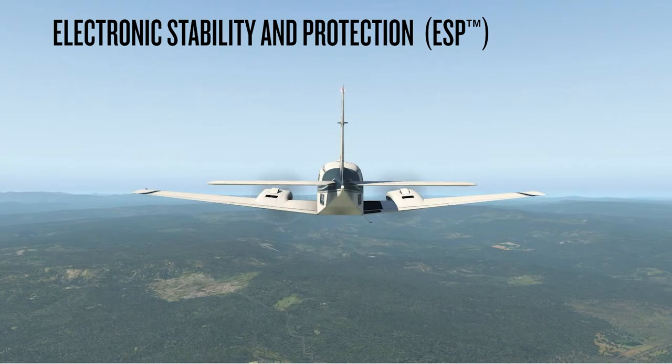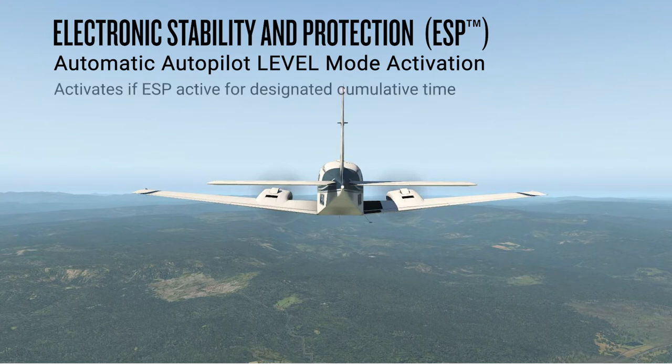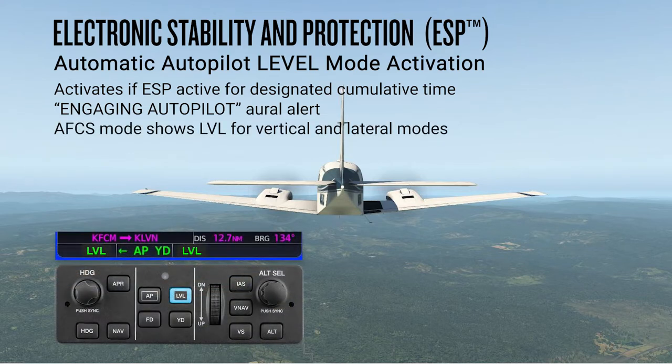On some aircraft, once ESP has been actively engaged for a designated amount of time as defined by the aircraft manufacturer, the autopilot will automatically engage with the flight director in level mode, bringing the aircraft into level flight. An associated oral alert of 'engaging autopilot' will be heard, and the flight director mode enunciation will indicate level for vertical and lateral modes.